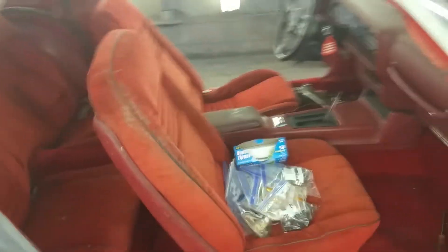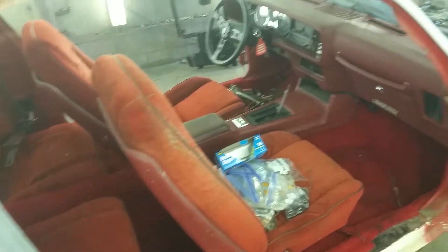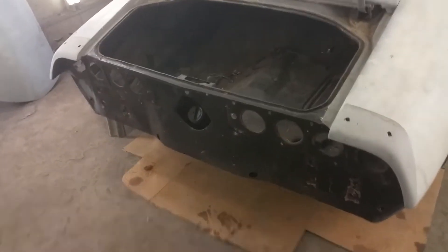We've got all the large parts taken off of it now. Our next thing to tackle is to get this interior out of here. It's a pretty solid car — the trunk pan is perfect, all the spots down here where they rust, that's all solid, perfect.